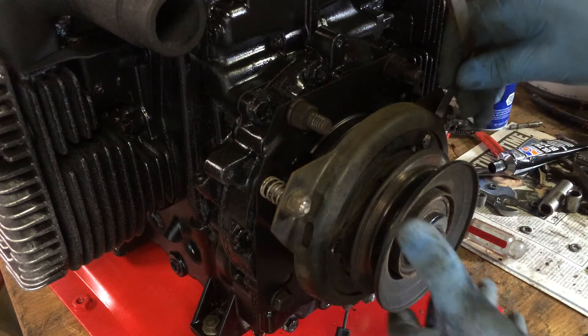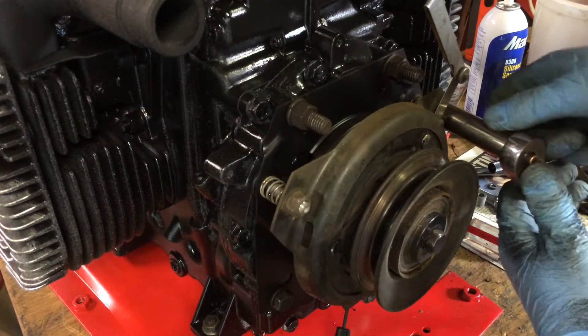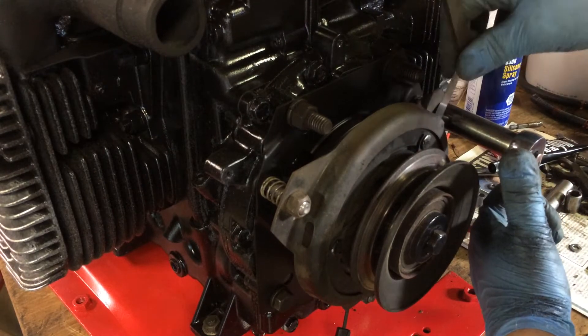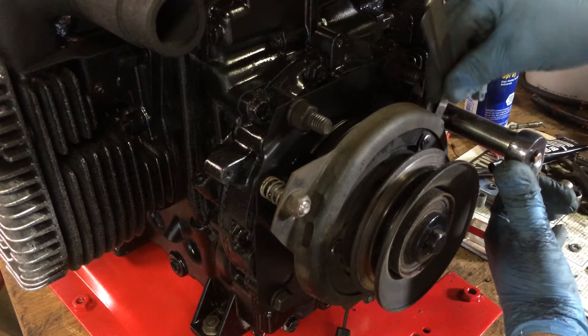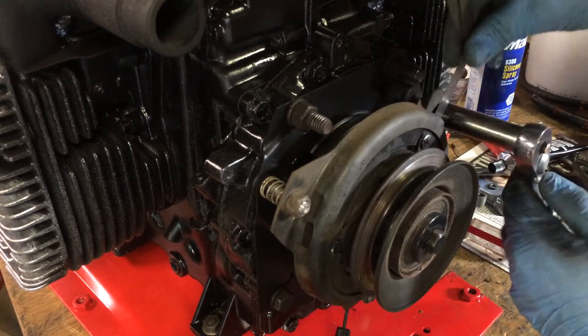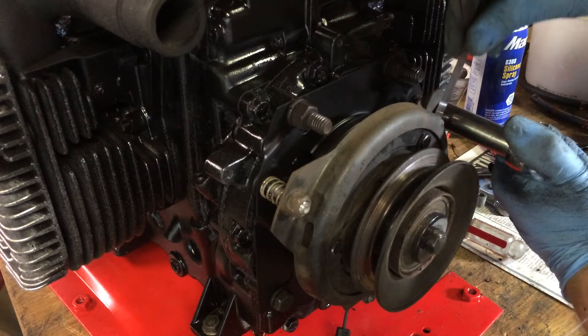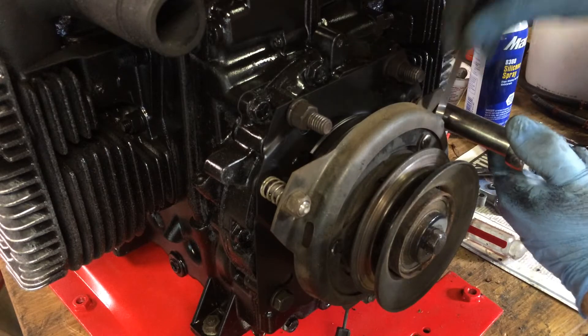You stick it in here and you tighten up these nuts until you've got some drag. Right now I already have some. That's a little too much... that's a little loose... that's a little loose. You just get it so it's dragging pretty good.